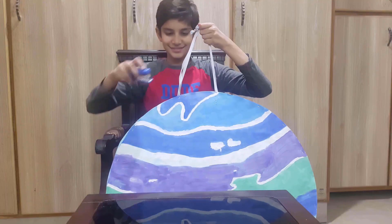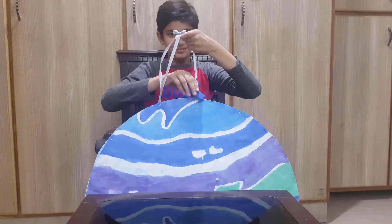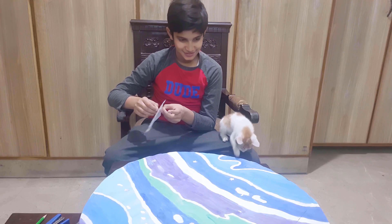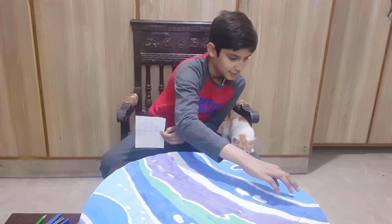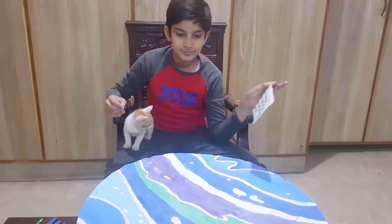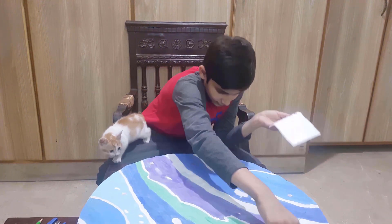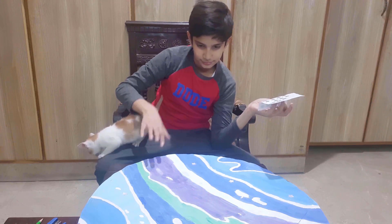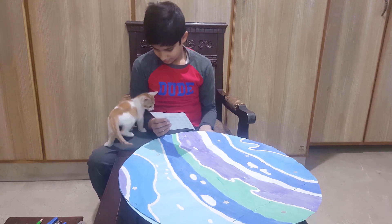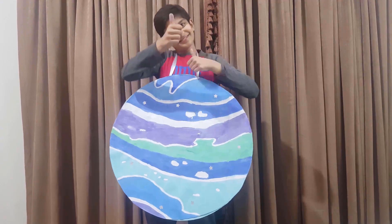Now I have taken a ribbon and strapped it on the Uranus to wear it. Now me and my cat are pasting some stars to decorate it. Now my Uranus is complete!